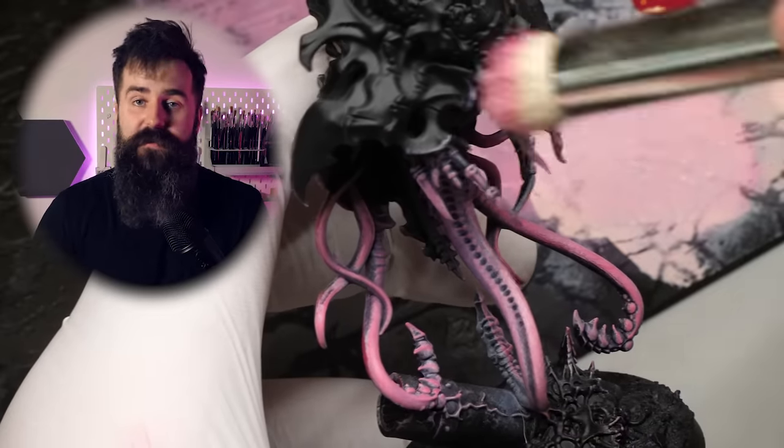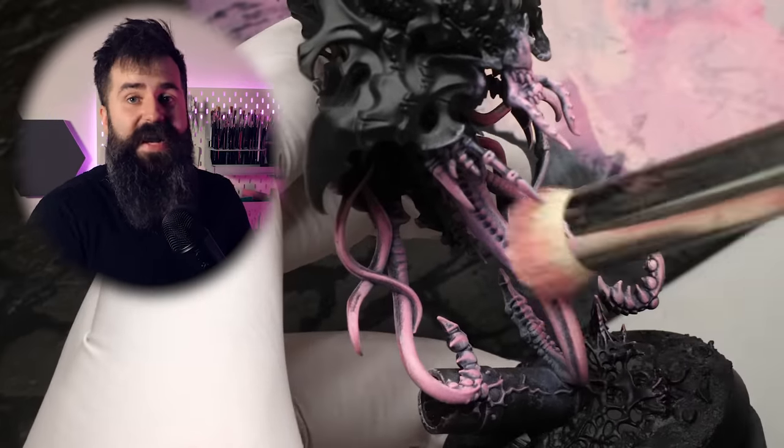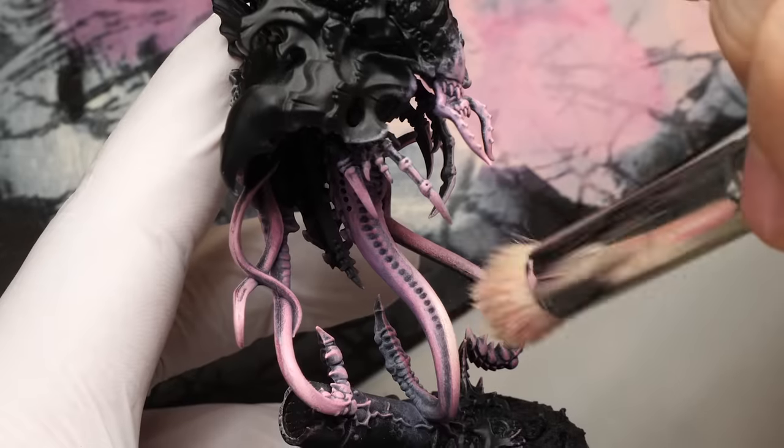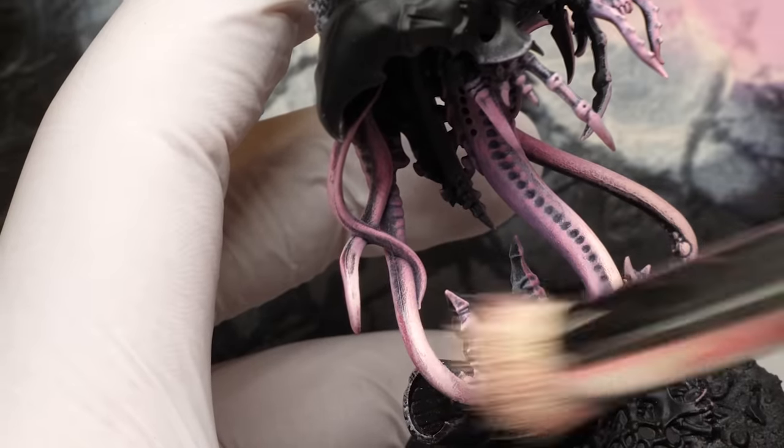Don't be afraid to use multiple colors and multiple steps. It's absolutely fine to use three to five different layers, because that way you'll get a much smoother and more interesting result. Since dry brushing overall is really fast anyway, it won't take you much longer to take an extra step or two.